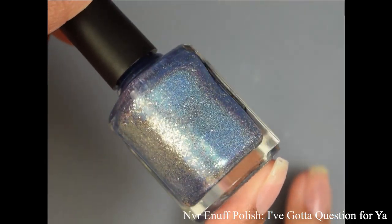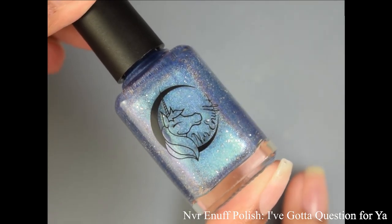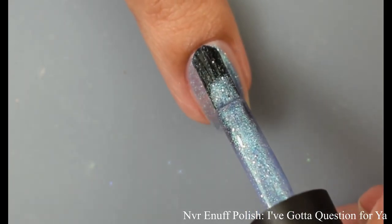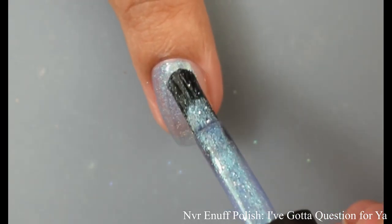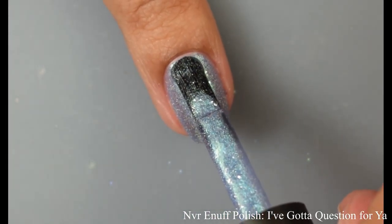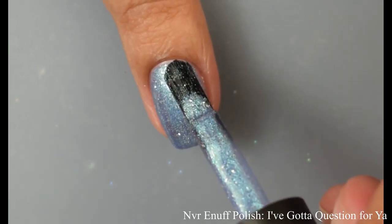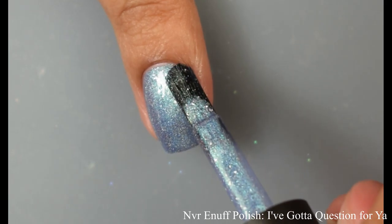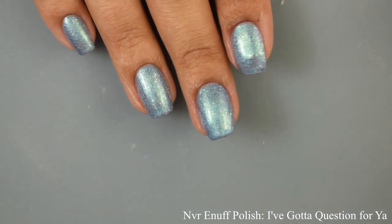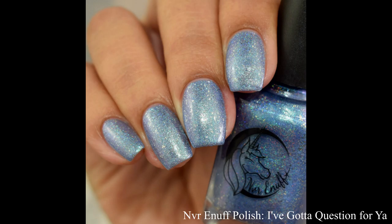And Never Enough Polish brings us I've Got a Question for You — obviously BSB. This is described as a linear holo that shifts between blue and purple with silver flakes. Very lovely on formula, definitely got a creamy feel to it, but it behaves like a linear holographic with just a touch of a metallic feel. For opacity I'd suggest two coats, with the caveat that on longer nails you might need a third. You can see the linear holographic effect and a scattering of silver reflective flakes. In bright lights you'll see that bluish effect, and at very extreme angles you'll see a bit of a purple shift — it's a subtle shift but definitely there.